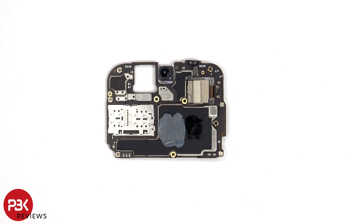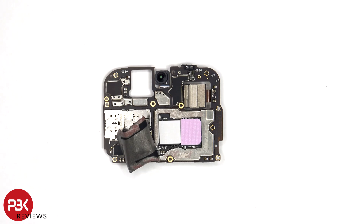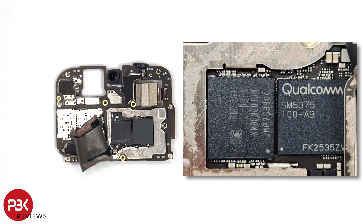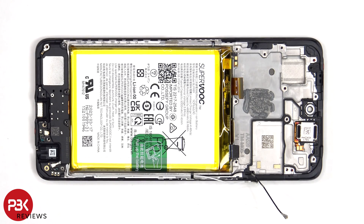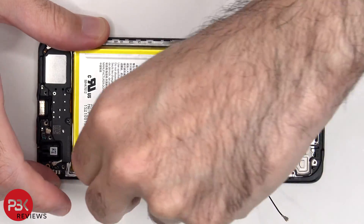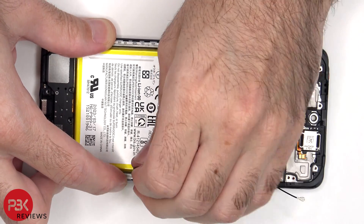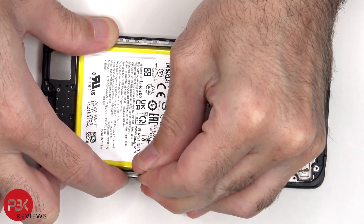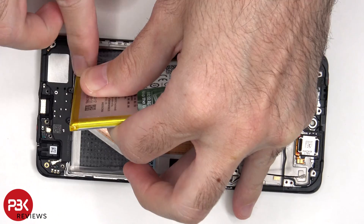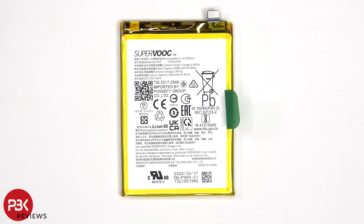The proximity sensor is located on the top corner, and we can also see the 16MP front-facing camera. There's thermal paste and graphite film on the back shield to help transfer heat. Once that's been peeled back, we can see thermal pads on top of the chips. Now that the thermal pads have been removed, we can see the processor and RAM. To remove the battery, there is a pull tab provided to help you pry the battery off. Here's a look at the 5000mAh battery.